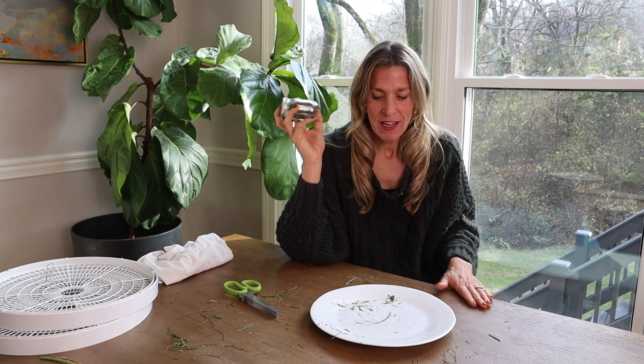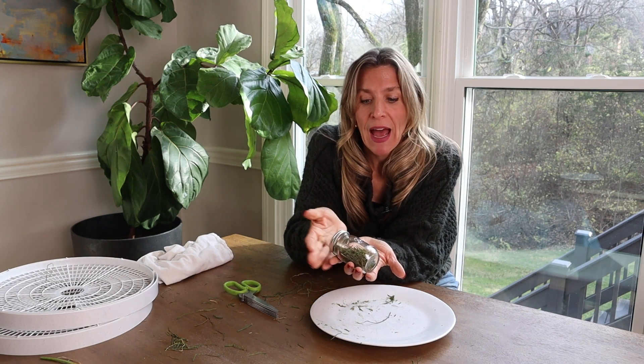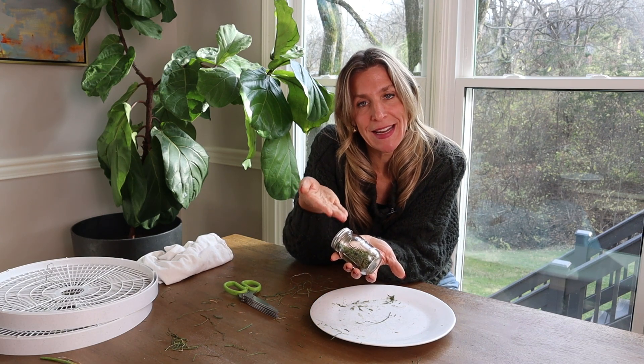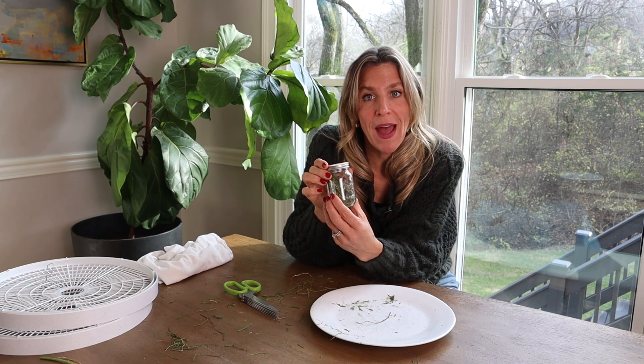You're going to get to enjoy the fresh flavor of spring and summer in your kitchen all winter long because you grew it yourself. So fun, right? And if someone complains about you buying all those plants, you can just say, hey, I just saved $5.99 — I definitely got my money back. That's what we call gardener math.